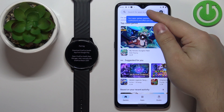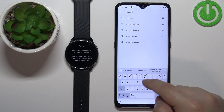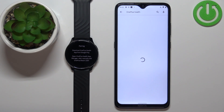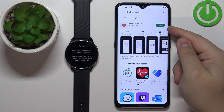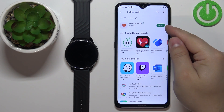In the Play Store, tap on search and type in "OnePlus Health", then tap search to look for the app. You should see the OnePlus Health application. Once you find it, tap on the Install button to download and install it. After the application is done installing, tap on the Open button to open it.